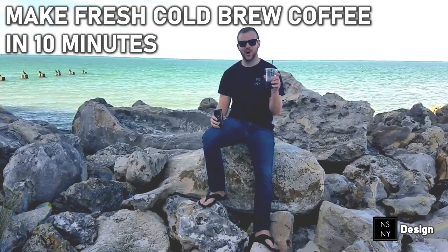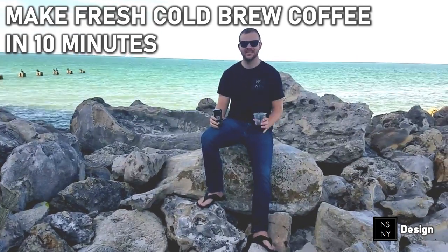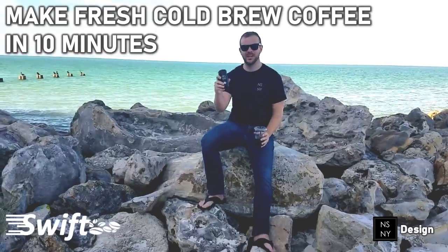Have you ever wanted to make cold brew coffee in just 10 minutes? Now you can with the Swift 10-minute cold brew device.